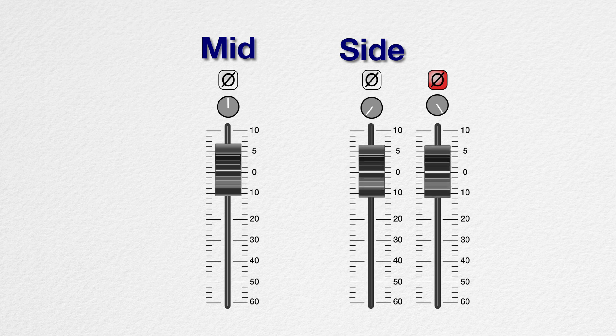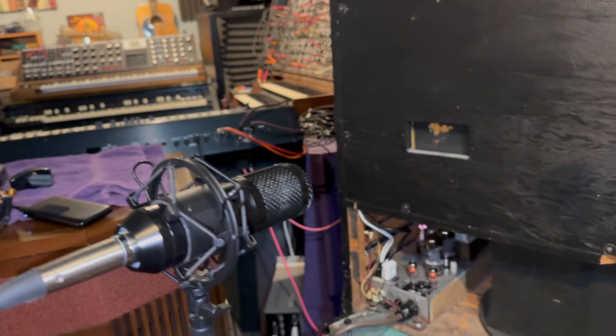Now that we've finished Tabitha, let's see how she sounds. Here's a little recording of a Hammond B3 organ.